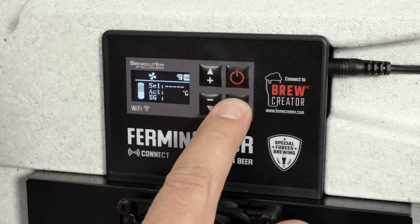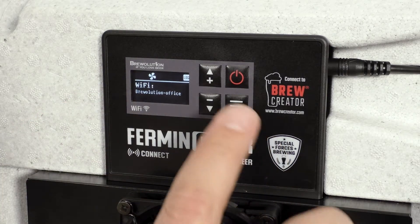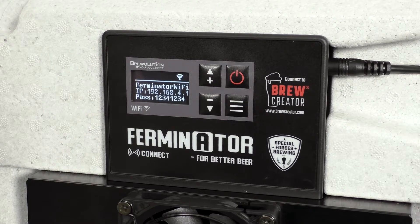Press the Menu button until you see Wi-Fi. Now press the On-Off button. The Ferminator will restart as a Wi-Fi access point and you will see a Wi-Fi icon in the upper right corner.